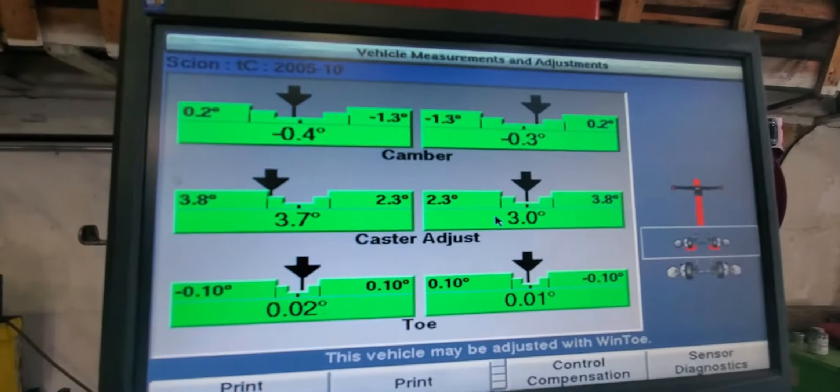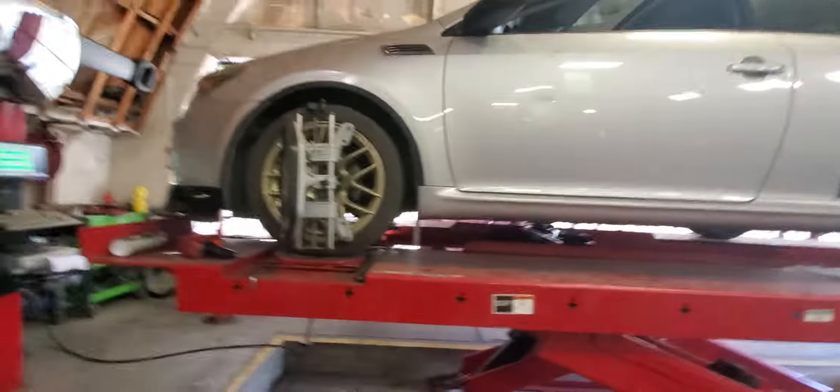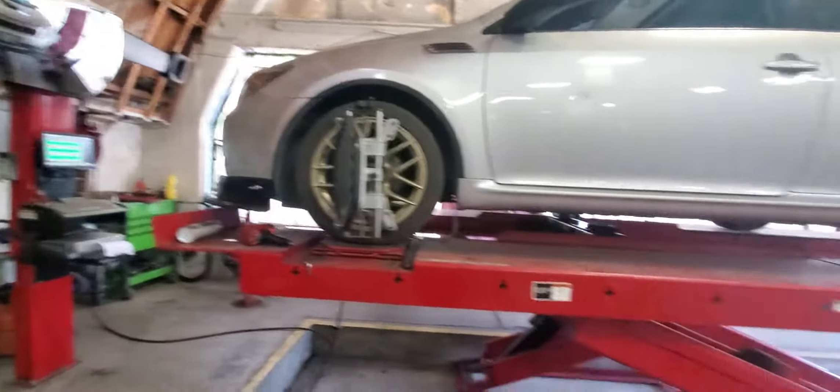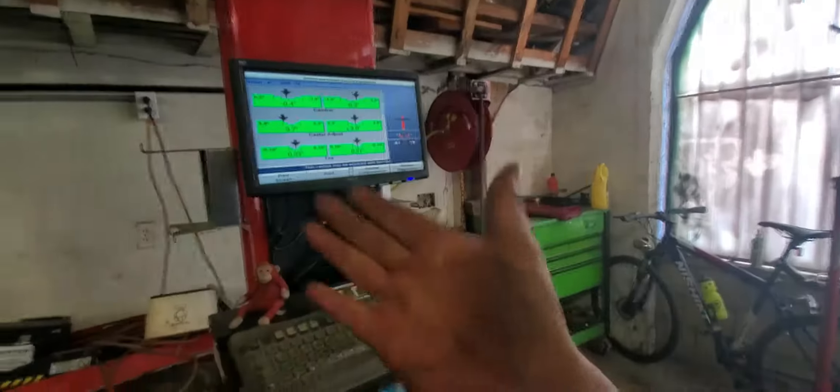Now it looks way better. Hope you guys liked the video. This is how you align a 2005 Scion TC. Please subscribe — or dislike if you didn't like this video — but subscribe to my channel and see you next time, bye.